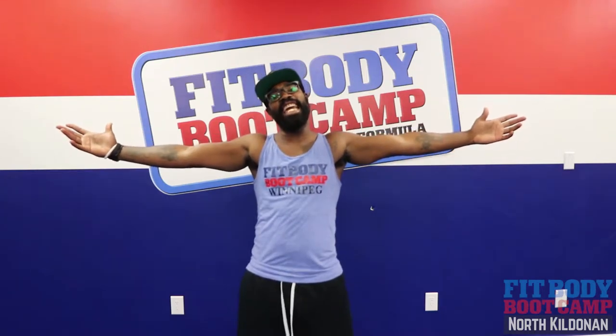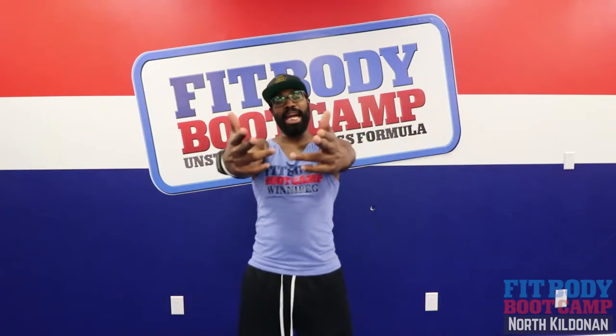Good day FitFam. Back at it again for another Workout Wednesday and you're here with me, Coach George. Let's get to it.